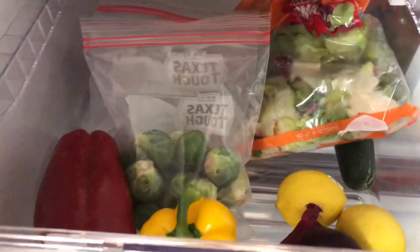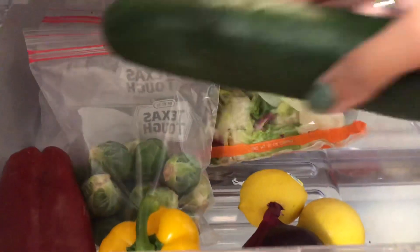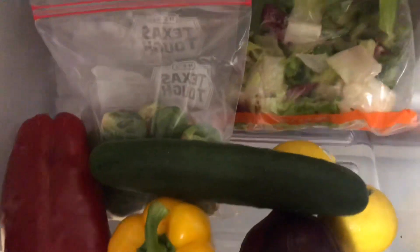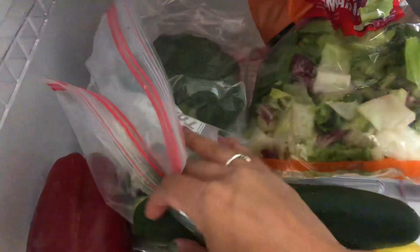Brussels sprouts are one of my favorite vegetables. I have this sriracha honey oven recipe that I absolutely love, so let me know down below what is one of your favorite veggie recipes.